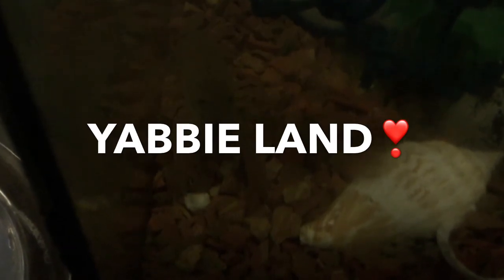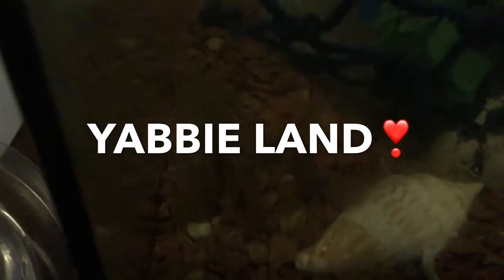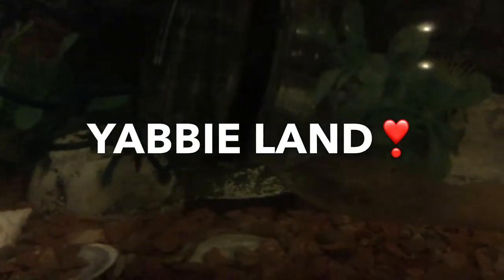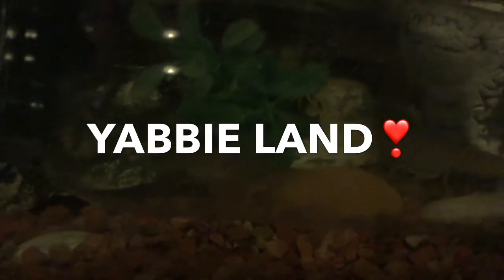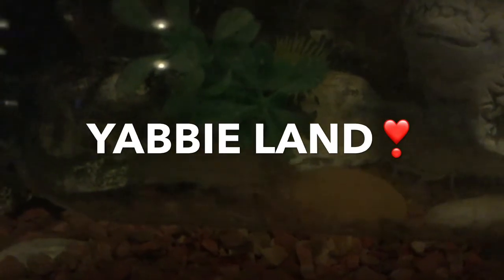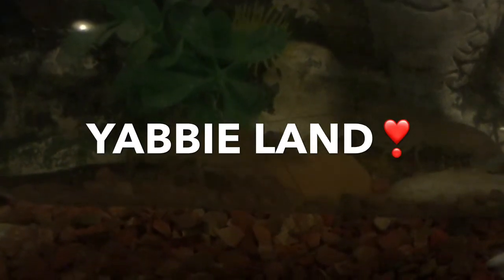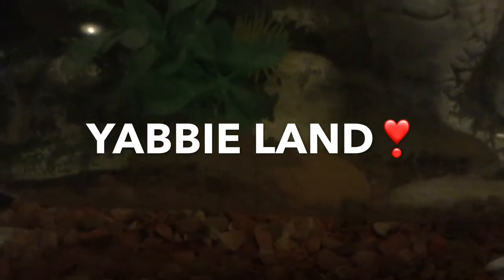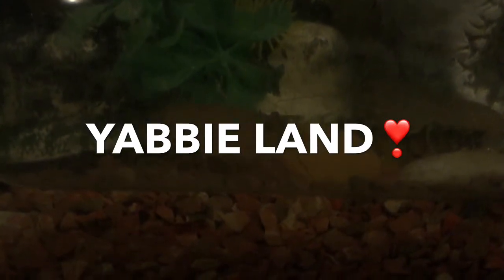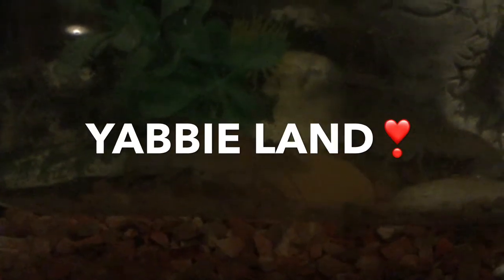But before we actually name them, can you suggest some names that you want to let us use for the yabbies? There's the mum, the dad, and 10 children, so please give us 12 names in total. We'll probably do random dips and see which one we want. We hope that you can help us come up with some names.